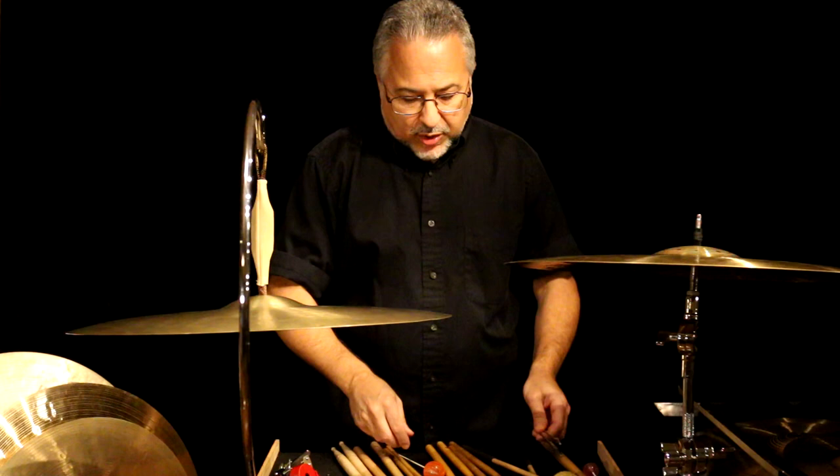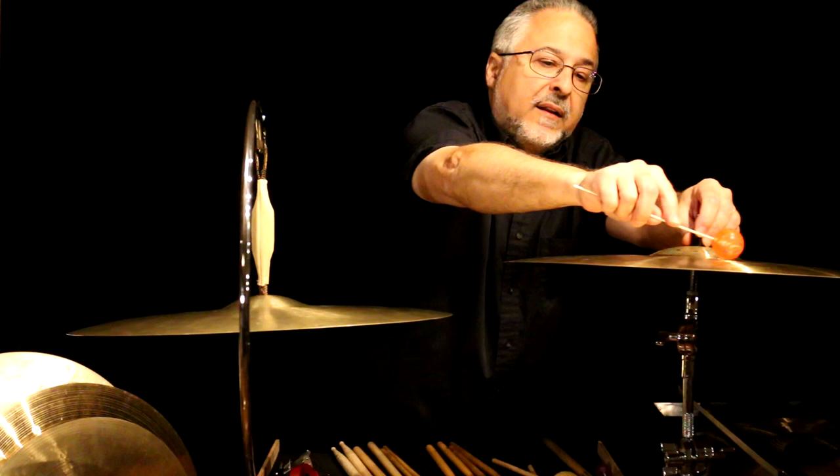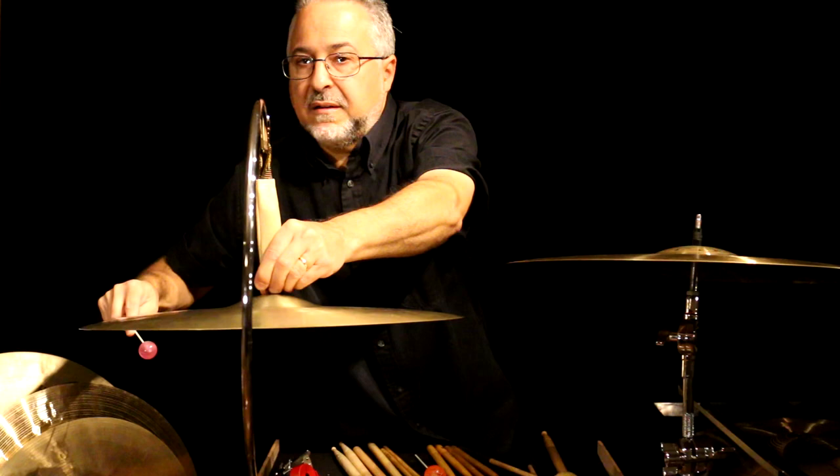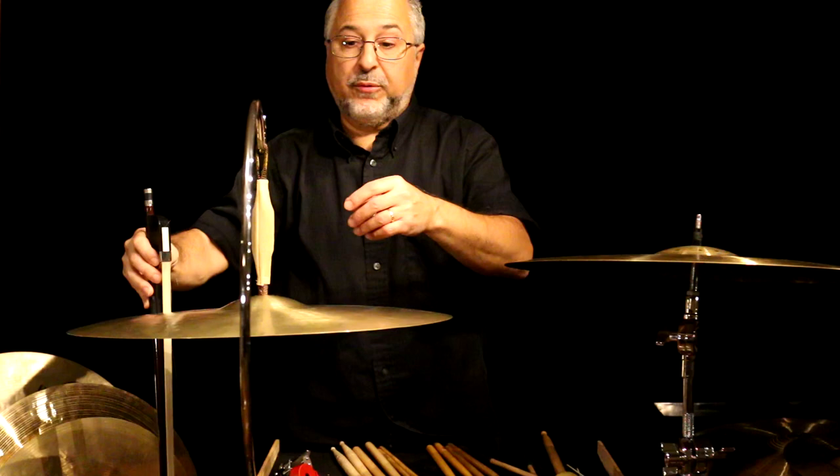If it says 'cymbal moan' or 'growl,' you can use a super ball mallet. There are two sizes — the small one produces that kind of effect that would need to be miked or have nothing else happening to be heard. You can also use these on gongs — they're very effective. You can also bow cymbals, which is very common. Try to use a horsehair bow and rosin it up real good. This is one case where using the cymbal hanger is not great, because it wants to move when you bow. If you use a regular stand, it doesn't move so much.